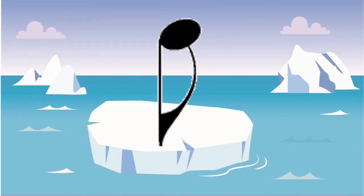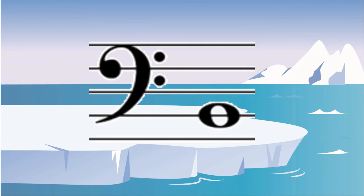That's an eighth note, which is worth one half. The second line up in the bass clef is always going to be a B.